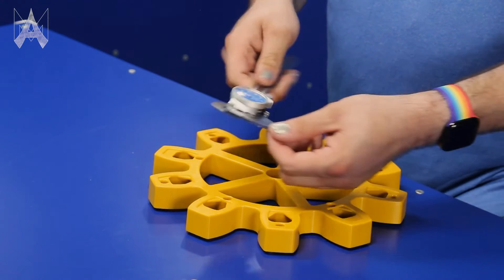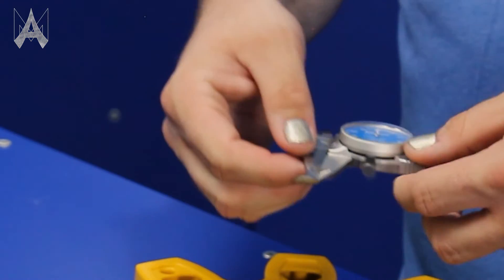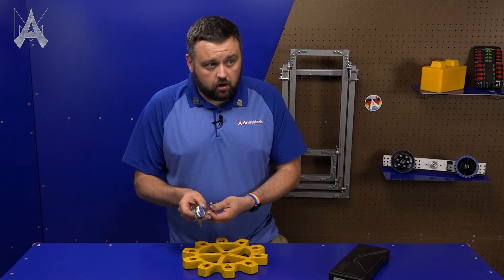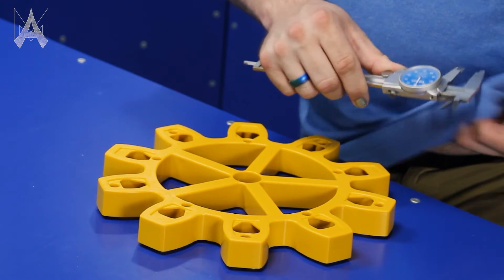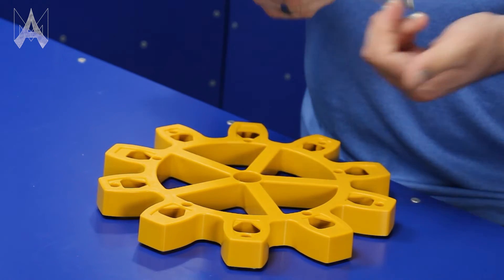The first thing you want to do when measuring with a pair of calipers is check to ensure that they read zero. To verify that, you're just going to slide it open and closed. If for some reason you think you should be at zero but it's reading one or two thou, you may have something caught in the jaws of your caliper. So you'll just take a clean cloth and clean both sides and verify again.